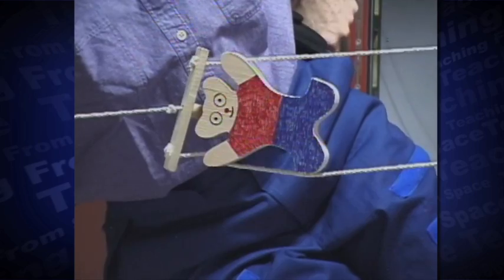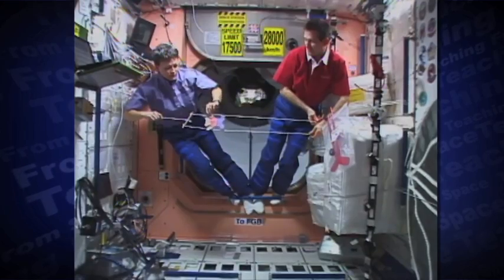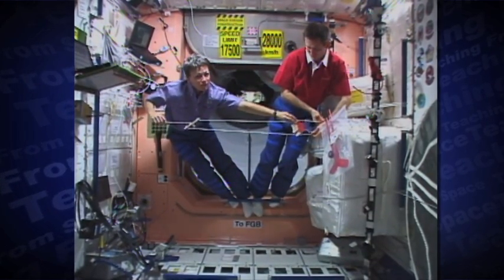On Earth, gravity will pull the bear back down on the strings. In space, we have to push the bear over the strings backward.